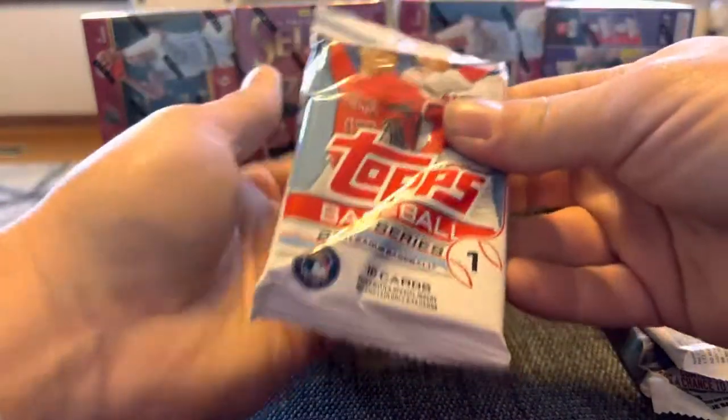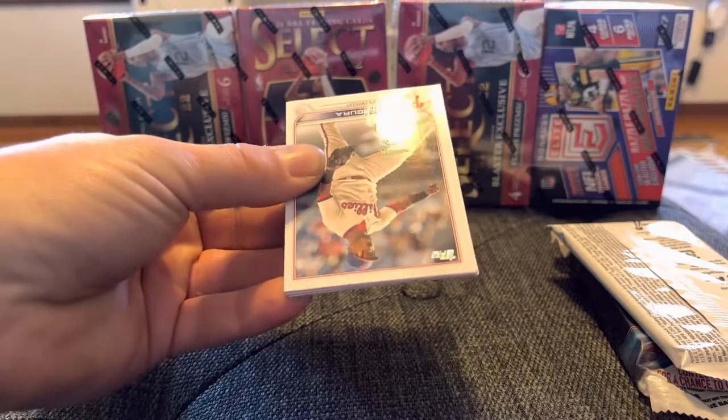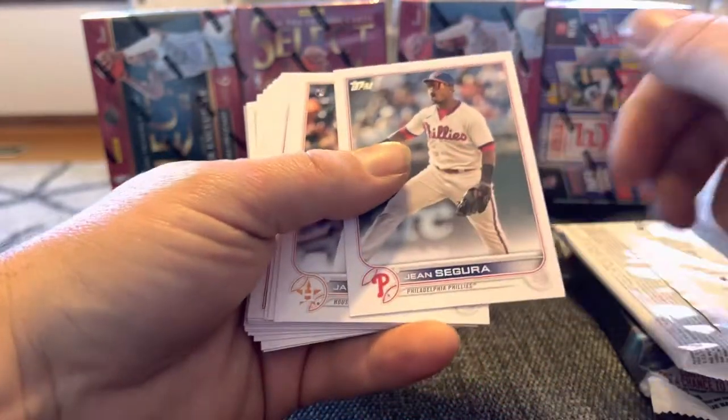You never know — you could pull some decent cards out of this. Carlson, I think, is in this. But it doesn't look great... we might have a foil on the back, and if it's not an insert it could be decent.